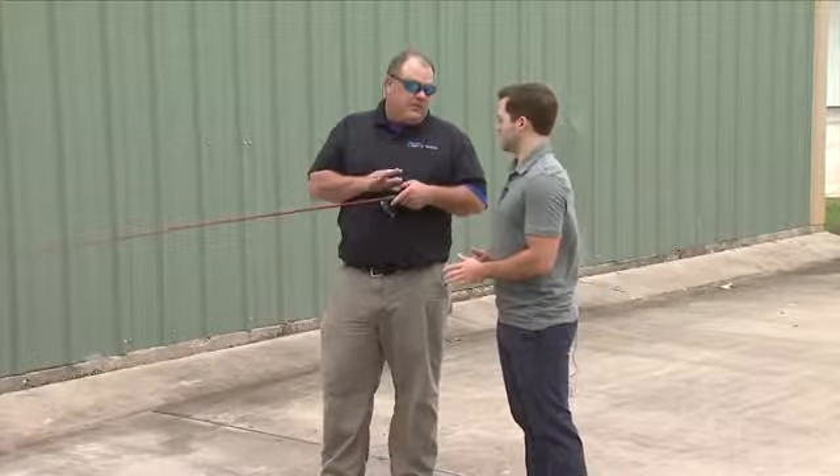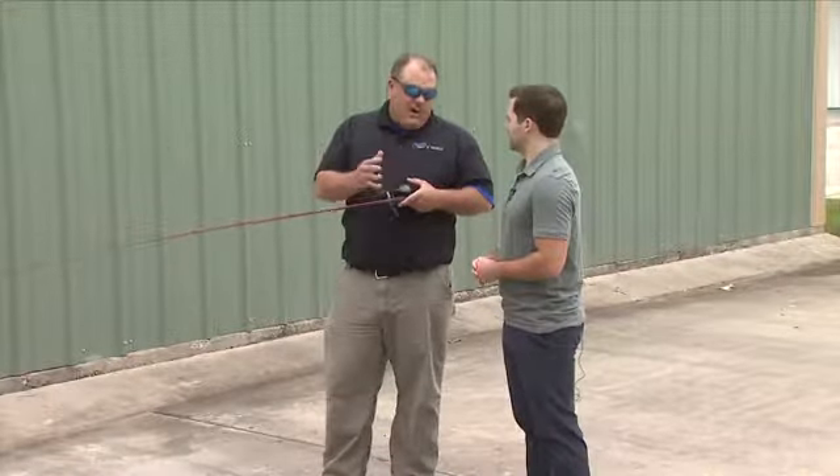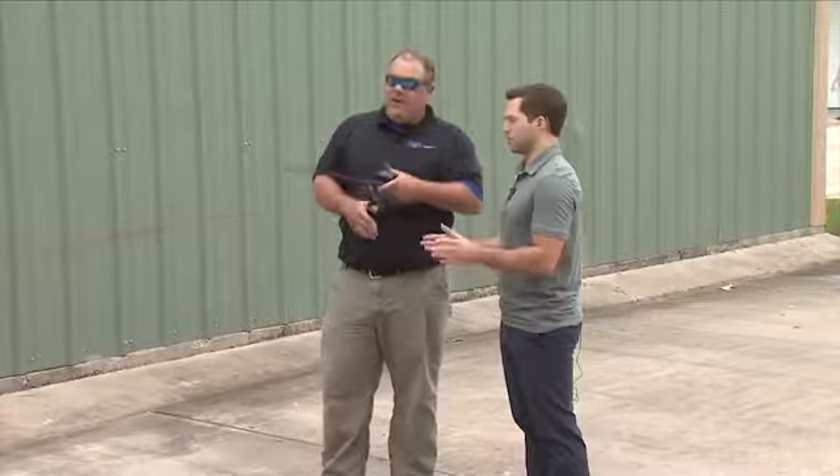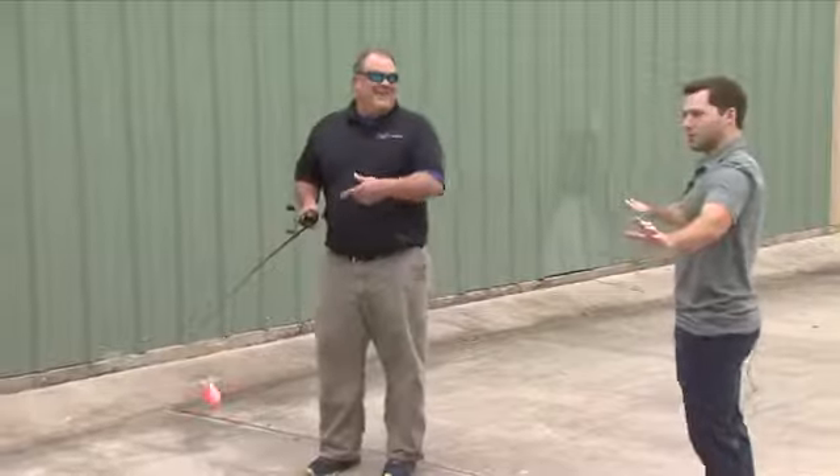A lot of that's due to the quality of the reel, but also the fact that we took the time to set it properly. So I'm going to let her whip. I'll get out of the way a little bit.